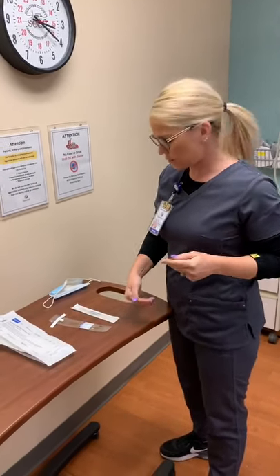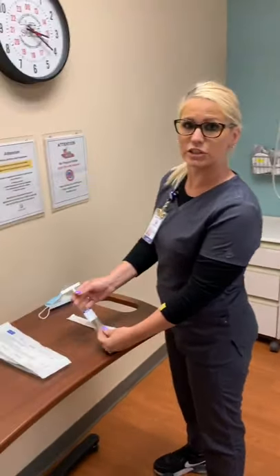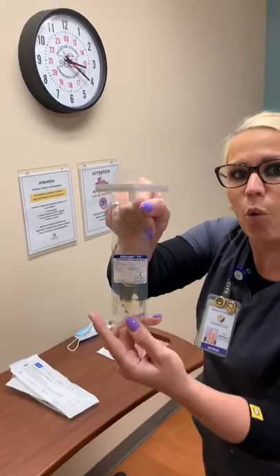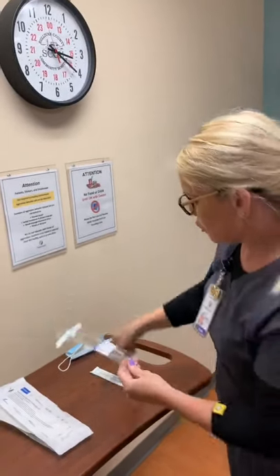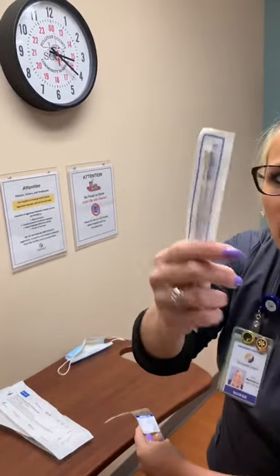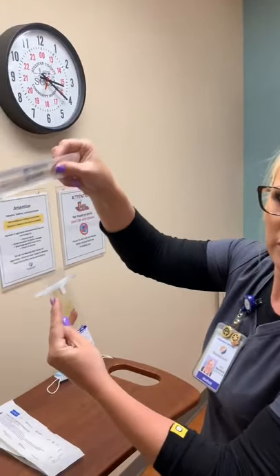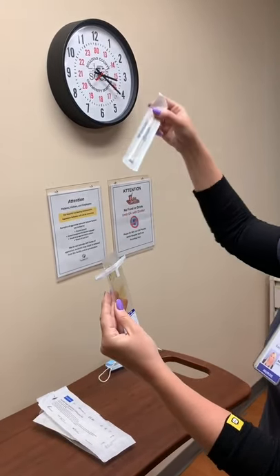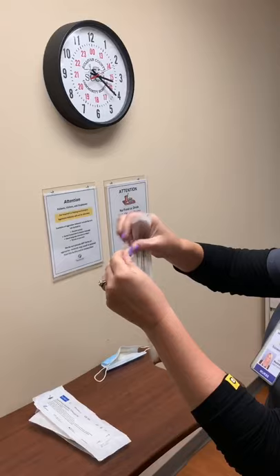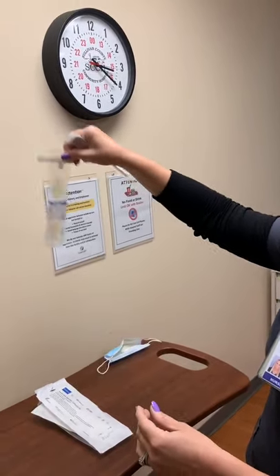We have two different types of swabs we can do for pelvic exams, over here in this cabinet. You can call the lab if you need additional supplies. The first one is a wet prep for testing trichomonas and white blood cells. You use these swabs here — regular cotton tip applicators. You don't have to use both of them; just one is fine. The doctor will put it in and swab the cervix and vaginal region, then you dip it in, swirl it around, and remove it before closing the package, sending just the solution down to the lab.